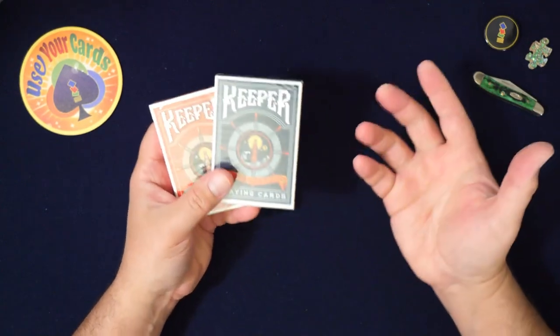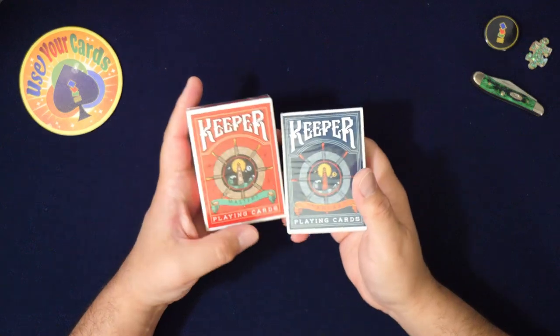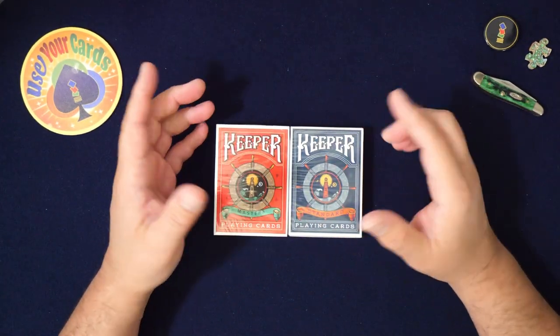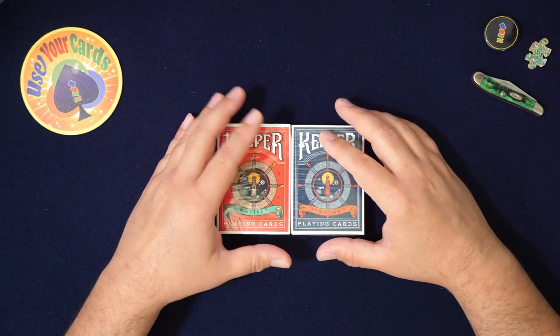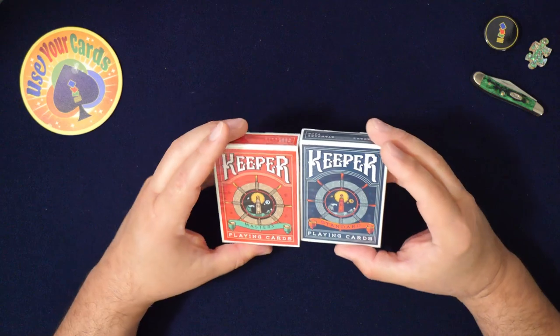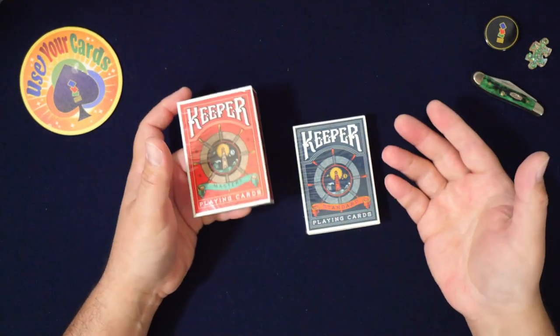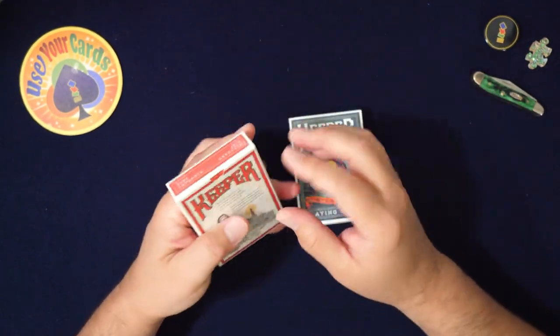I've met him before — he doesn't know who I am — but I walked up to him once at a magic convention and I said, 'Hey, you're Adam Wilber,' and he goes, 'Yeah,' and I was like, 'Dude, you're a really good magician, man.' And he was like, 'Thanks.' It was a really cool moment. I could tell he appreciated it. He seems like a cool dude.